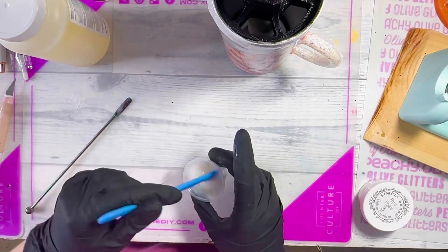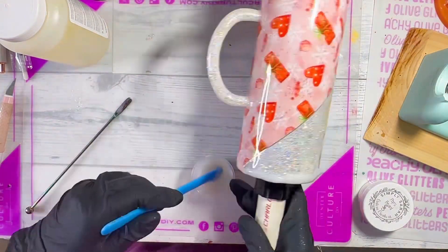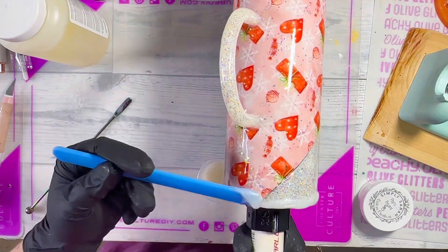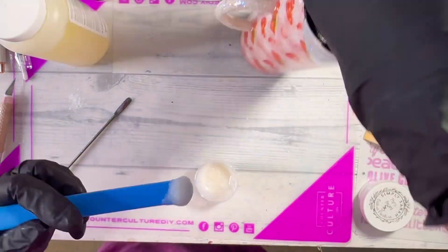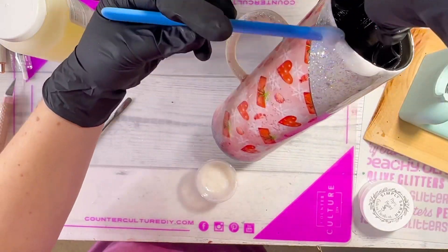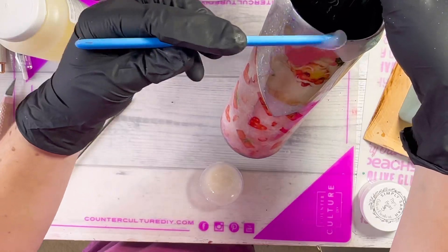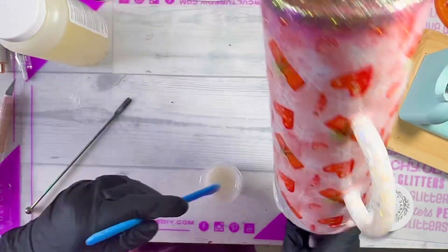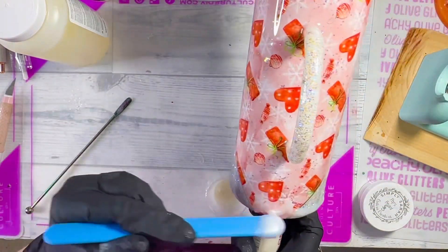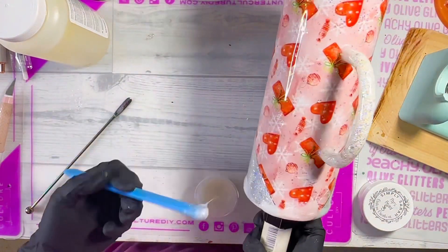I'm going around the cup with my rubber stir stick, applying the drip resin to the top. I'm not adding a ton because my image is close to the top and I don't want it covered, so I'm applying it a little heavier in areas where the image isn't. I keep tilting the cup up and down so the drip doesn't run more than I want it to. Once that's cured, I'll add a final coat to seal everything — and that's it!